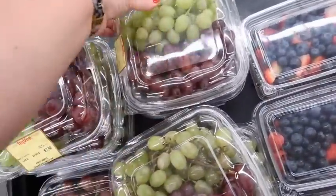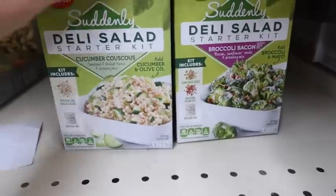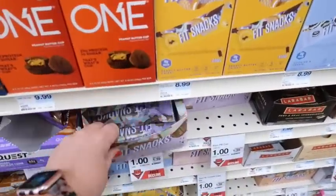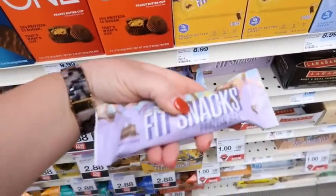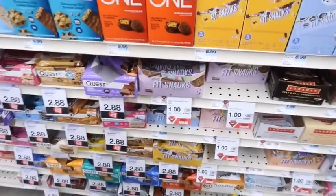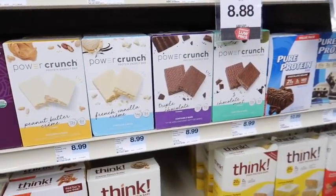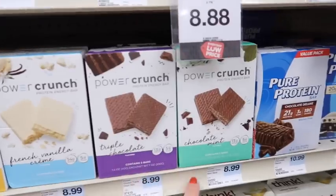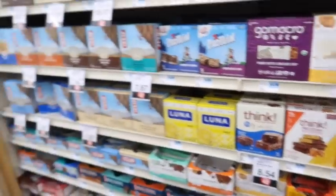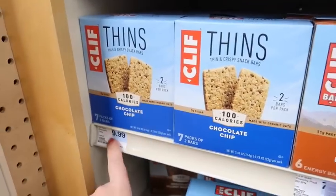These grapes are the same price as the regular grapes and they're already washed, so I'm going to go ahead and get them. They have little Suddenly Salad deli kits — I've never seen them before. They have Alani protein bars on sale for a dollar each. I was also looking to see if they had any Power Crunch bars — these are my favorite protein bars. They have peanut butter, vanilla, triple chocolate, and chocolate mint. I think I'm going to get the vanilla ones. And these Cliff Thins — 100 calorie chocolate chip bars — but they're so much cheaper at Walmart: $10 here for seven packages. No thank you.